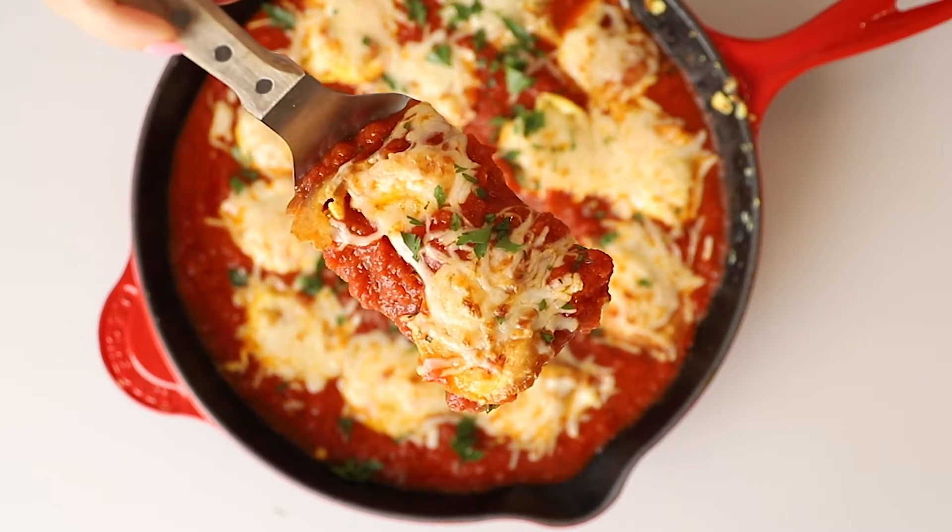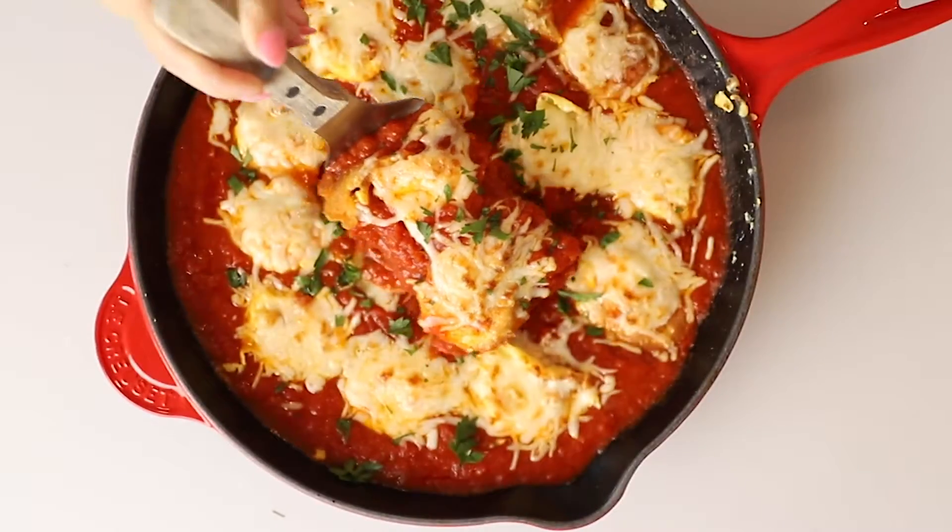Today on Low Carb with Jennifer, I'm going to show you how to make this shrimp Parmesan. Hey guys, welcome back to Low Carb with Jennifer. We're going to make shrimp Parmesan today.